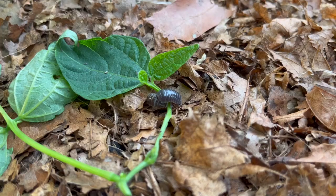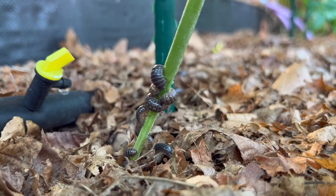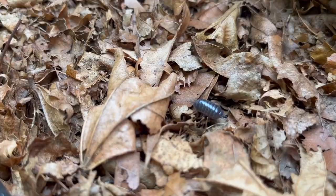There is this funny thing I have noticed for years: at least on my property, pill bugs really like green beans. I don't know what it is, but they really like green beans, especially the sprouts. And so I found that I was starting to lose the battle again.